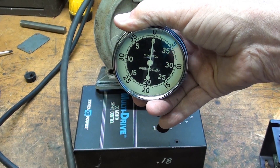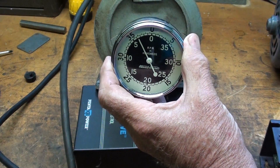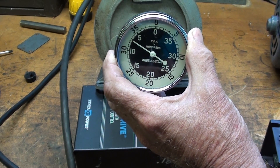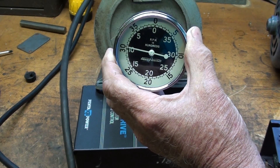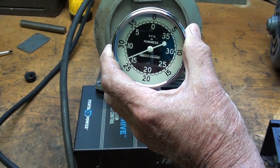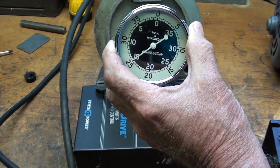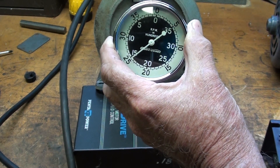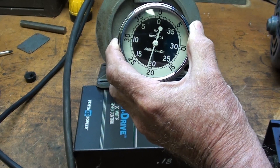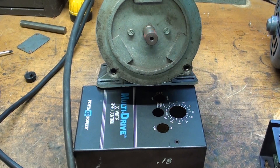Looking at the Stuart Warner tachometer here, at one of the slower speeds I'm at 300 or 400 RPM. As I slowly give it the juice, there we are at 1000 RPM... 1500. These motors run smooth and quiet. And there at maximum speed, just a little bit under 2000 — rated at 1750 RPM.